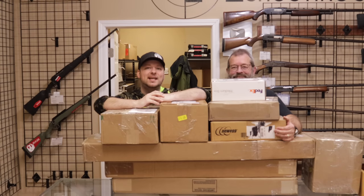Hey guys, welcome back. Chris and Randy here with WeBuyGuns.com with another unboxing video for you. We got a lot of stuff in today, so let's jump into it now.